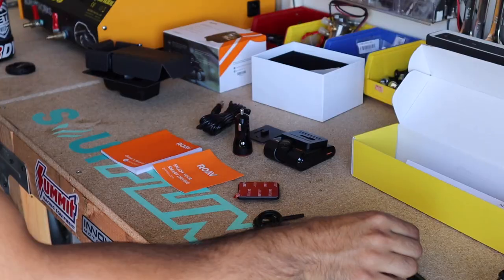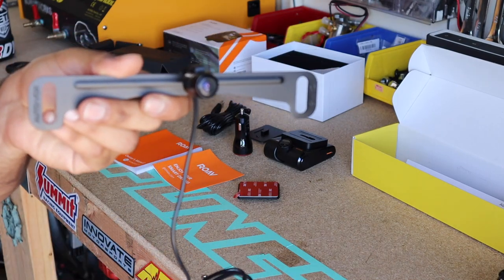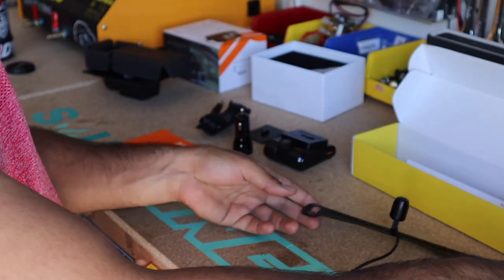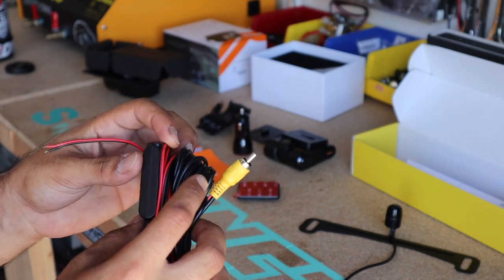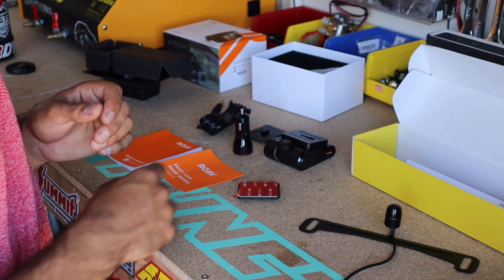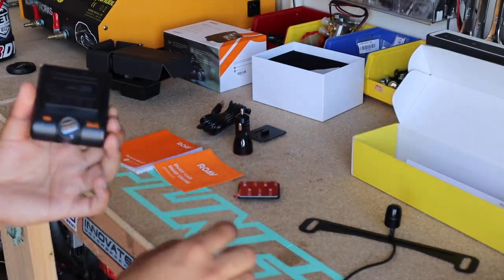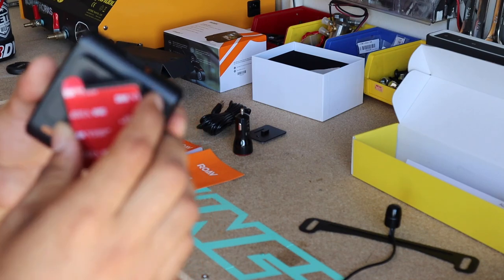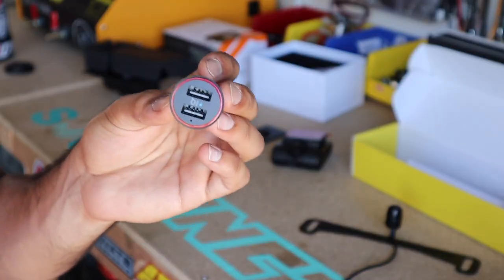The rear dash cam camera just bolts up to your license plate. It comes with a simple wire, and also comes with a connector that goes behind your head unit along with the power and ground wire, as well as the reverse wire you'll need to tap into so it turns on when you go in reverse. For the dash cam itself, I wanted something slick. It comes with tabs that slide right in and sits flush against the windshield.